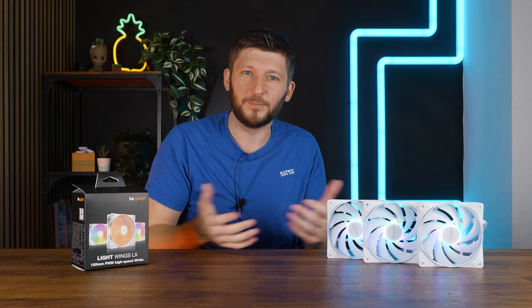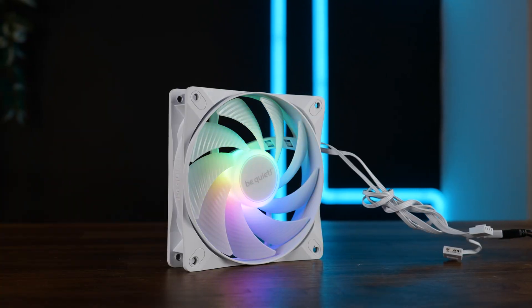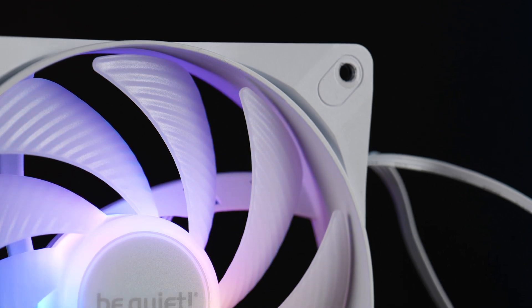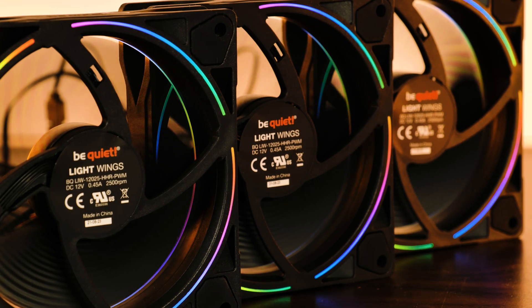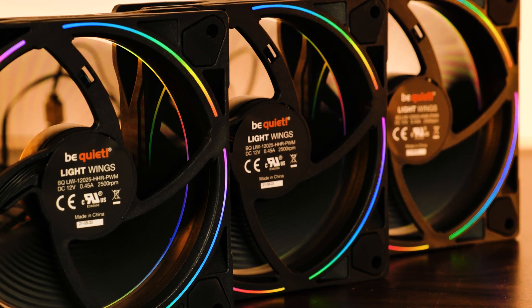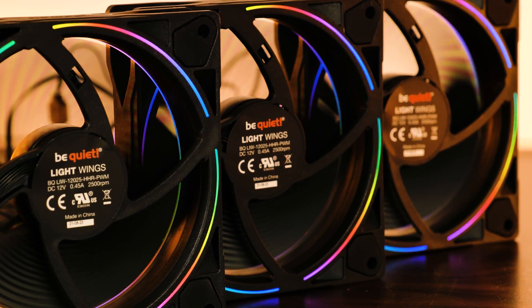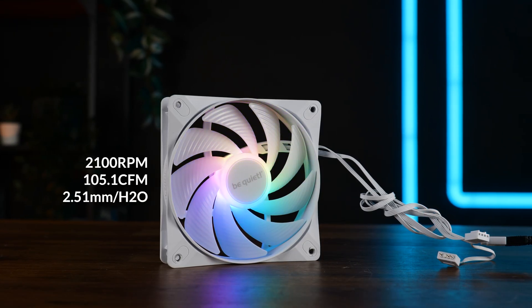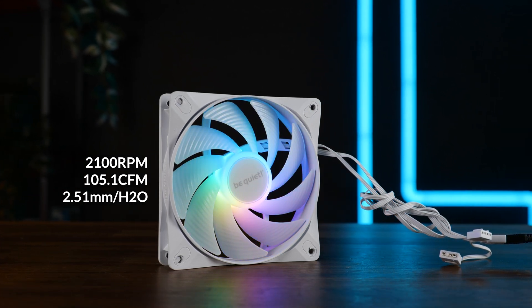Compared to the previous gen, we got some changes that may be even important. Where the old one had an ARGB ring going around the fan, the new LX version has its LEDs inside the central hub and then it just illuminates the wings going out. On paper, this new LX 120mm High Speed can spin up to 2100 RPM whilst pushing up to 105.1 CFM at up to 2.51 mm of H2O.